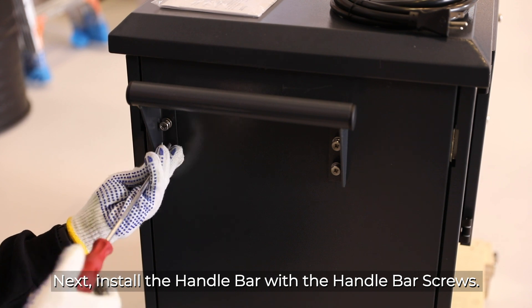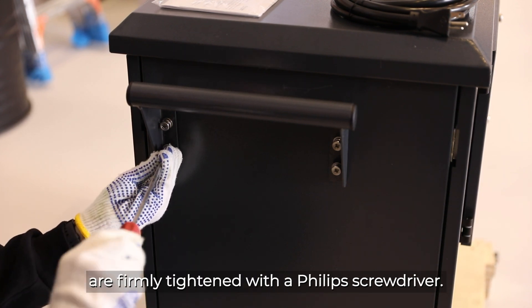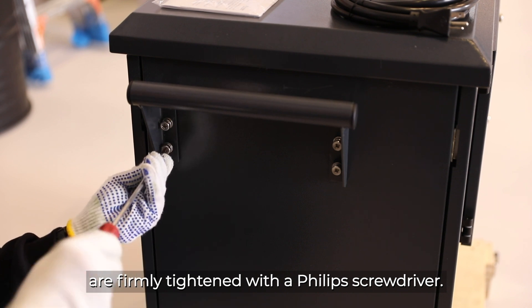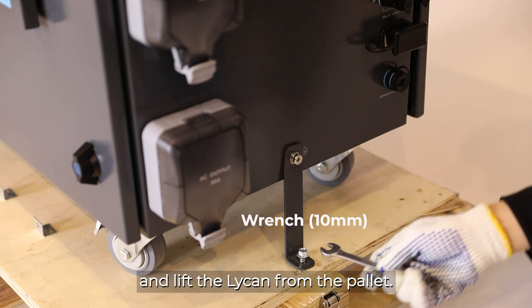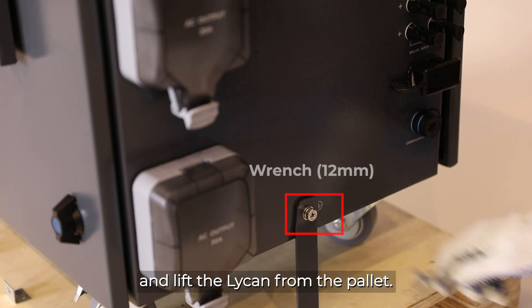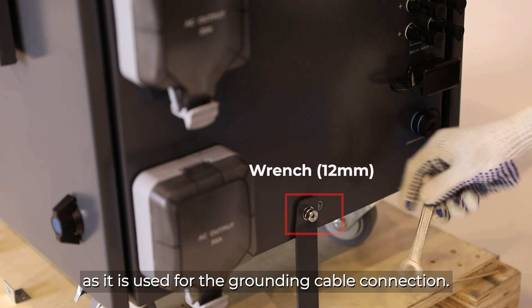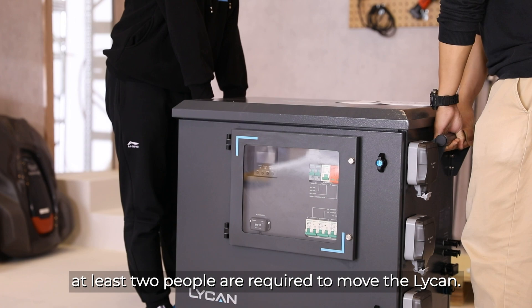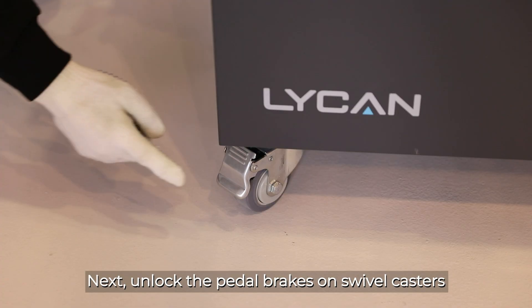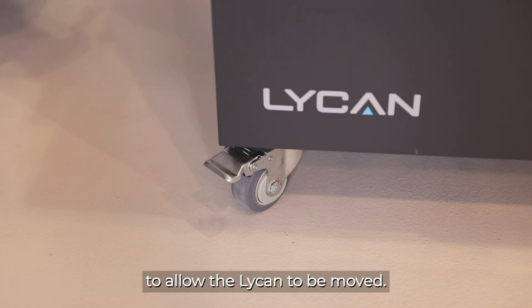Next, install the handlebar with the handlebar screws. Please make sure that the screws are firmly tightened with a Phillips screwdriver. Then loosen the screws to remove the mounting bracket and lift the Lycan from the pallet. Please keep the Lycan's mounting screw as it is used for the grounding cable connection. Please note that for safety reasons, at least two people are required to move the Lycan. Next, unlock the pedal brakes on the swivel casters to allow the Lycan to be moved.